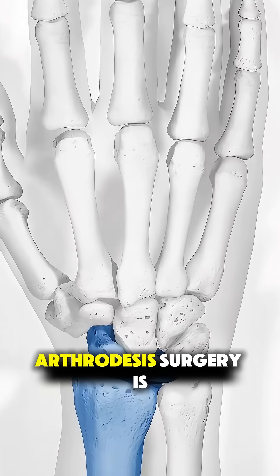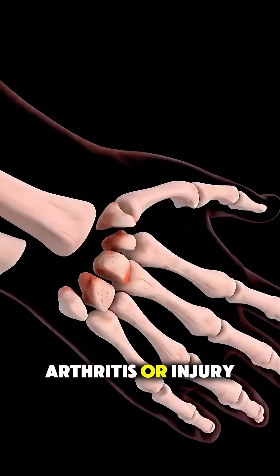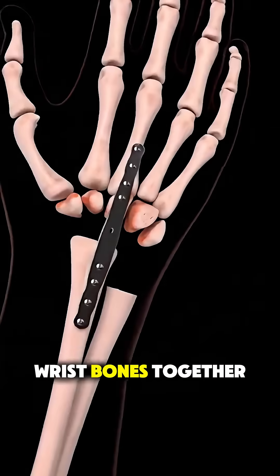Ever wonder how total wrist arthrodesis surgery is performed? It's a procedure used to treat severe wrist pain, usually caused by arthritis or injury, by fusing the wrist bones together.